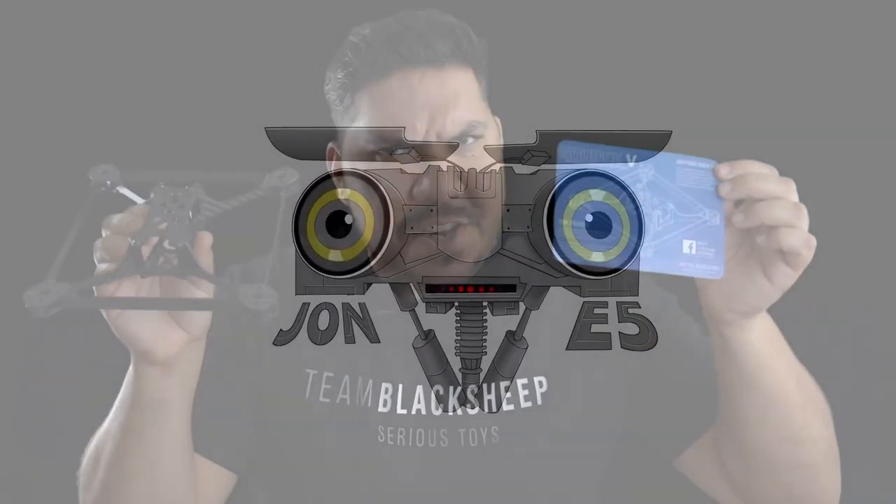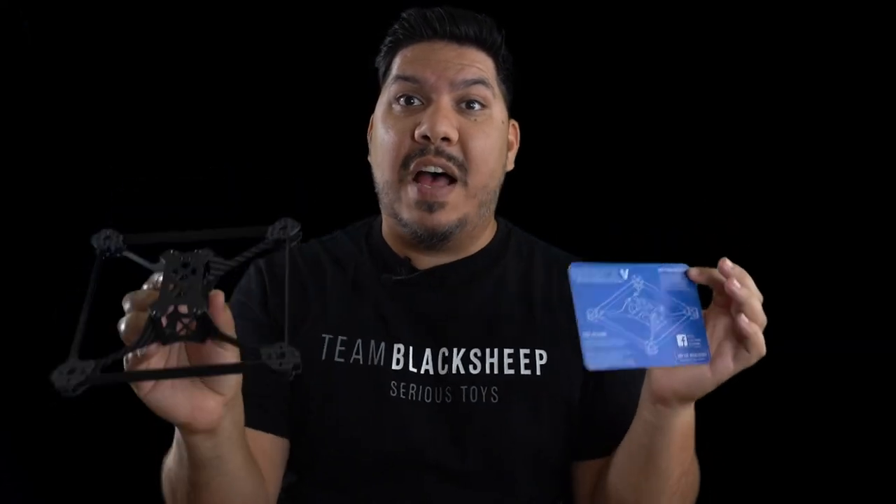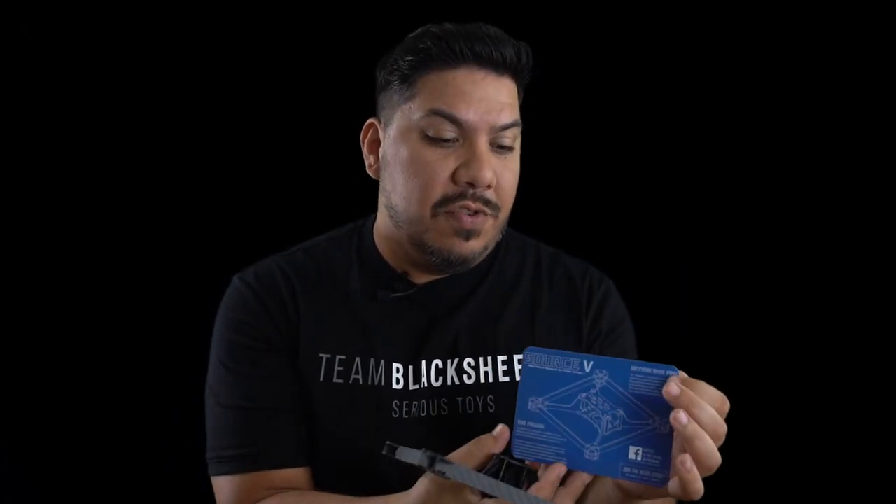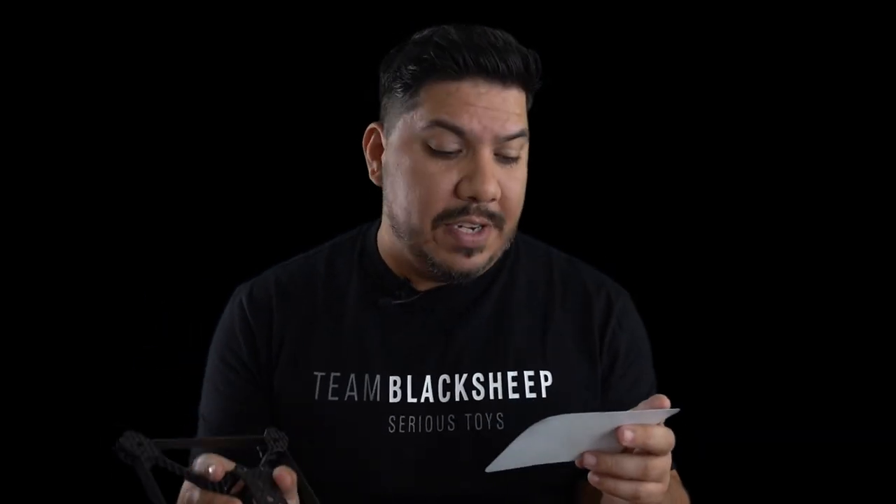John here, and today we're talking about the TBS Source 5 - the latest open source design donated to the community by Team Black Sheep. Here you can see I have the official version cut and shipped by Team Black Sheep themselves. It's a continuation of the Source frame line, seeking to perfect the vertical, ultra stiff, and low drag racing frame for drone racers.